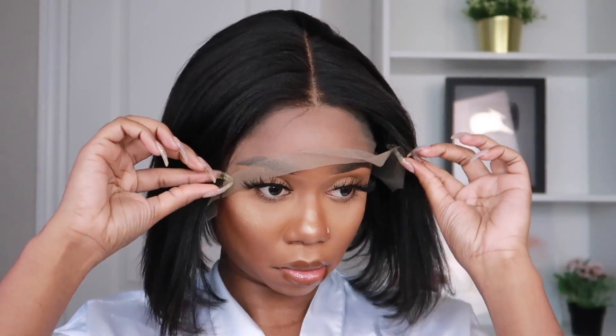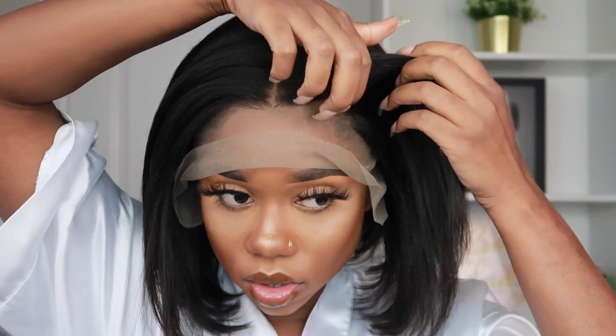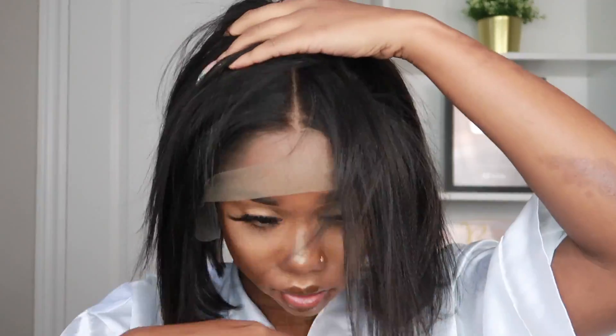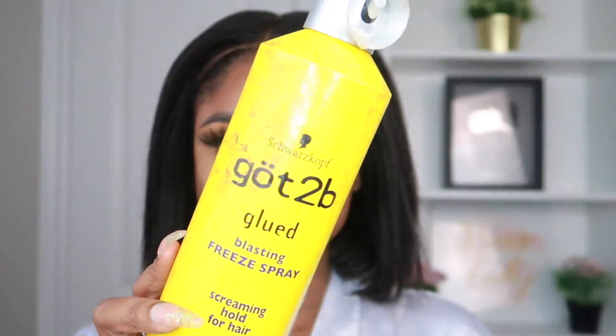I need to remove this lace carefully before it gets all stuck in my lashes. Also, it's already a center-parted wig but I'm feeling more like a side part situation. The lace is also a little bit too light, so I went ahead off-camera to darken it.